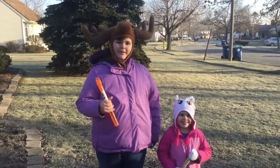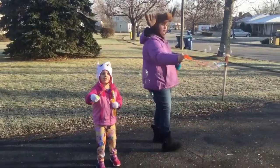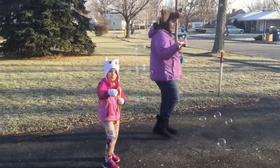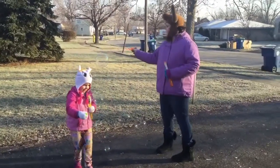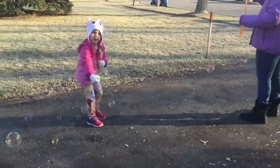Now we're going to try the big bubbles and see if they freeze the same way and have the same effect as the little bubbles did. We're going to try the bubbles both on the driveway and on the grass to see how it will affect the bubbles.